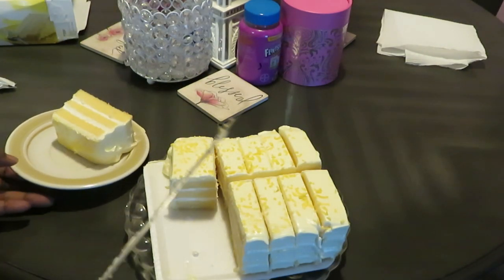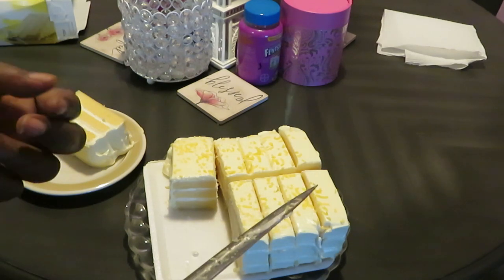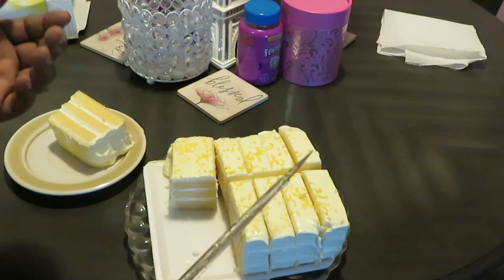Quick and easy — Publix had these BOGO, buy one get one, so y'all probably seen that haul by now. It's a great deal if you can find it.